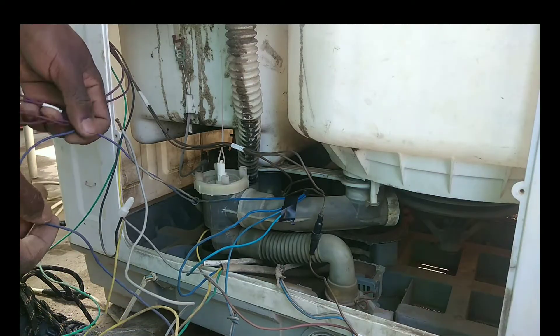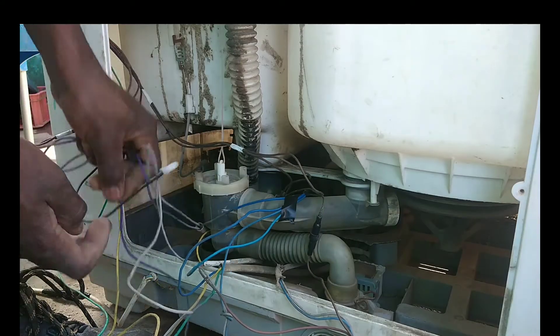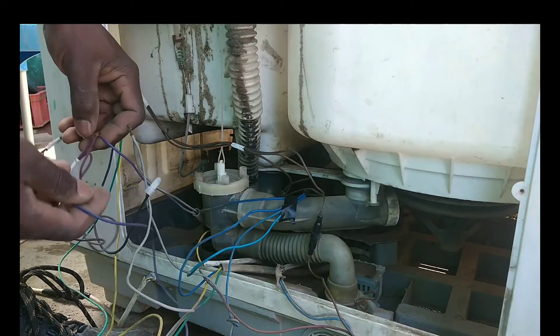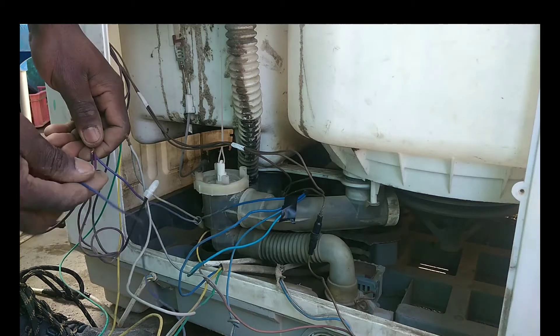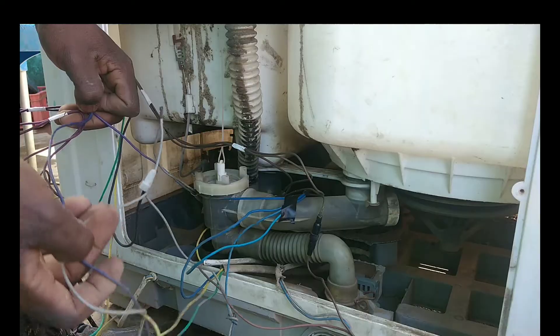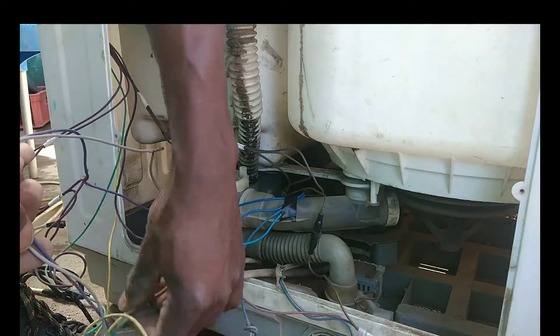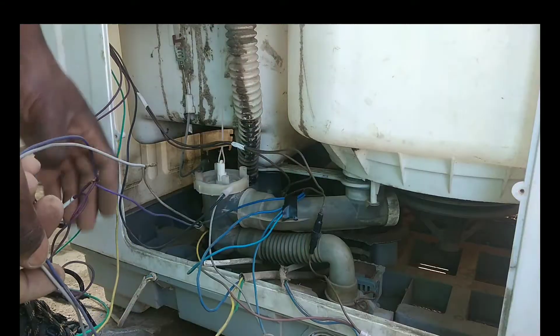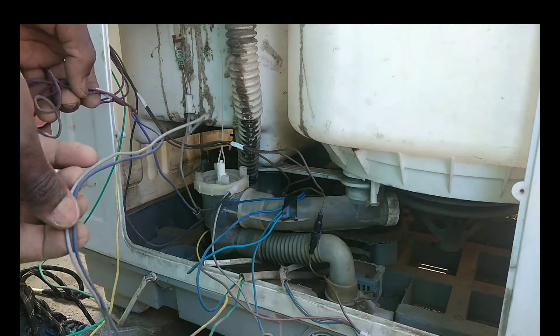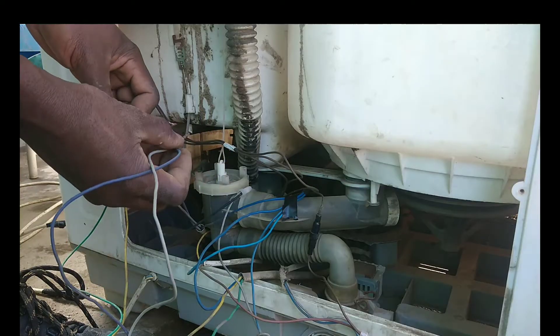One cable goes to the motor and two go up inside the machine. Of those four cables, two are going up to the switches, one is for the dryer motor, and the other one is for the water pump.